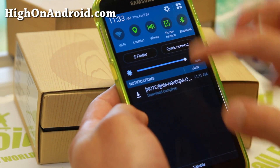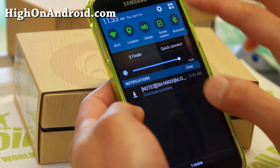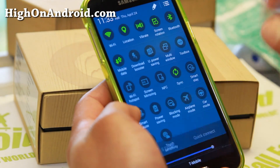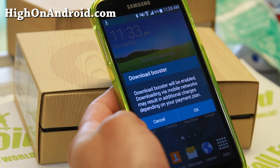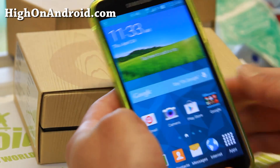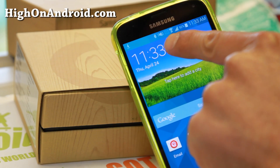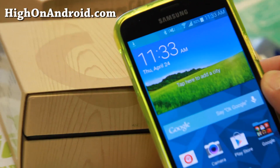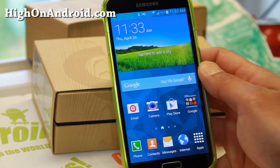Now to use the Download Booster, go ahead and turn your Wi-Fi on, then click on that button and you should be able to find Download Booster. Say OK, and you'll see this icon here change — you've got both 4G and Wi-Fi signal there. I'm going to go ahead and download the exact same file and see how long that takes.